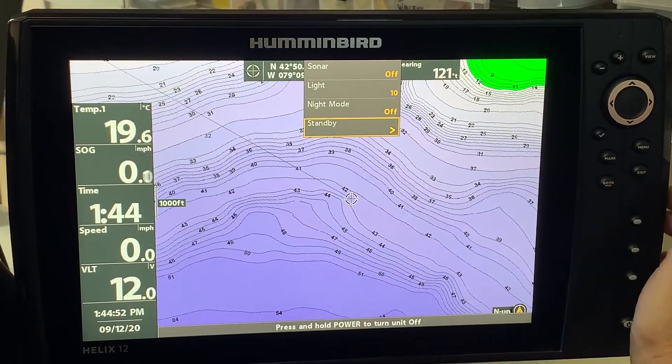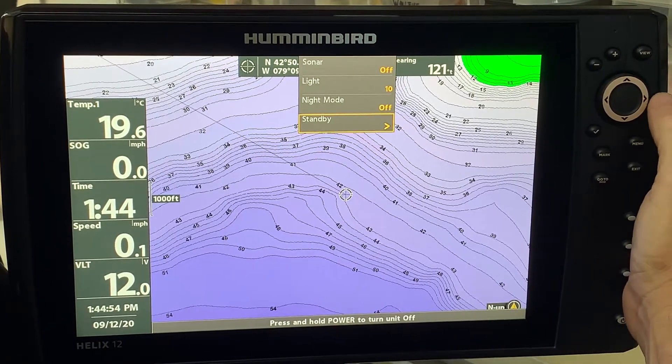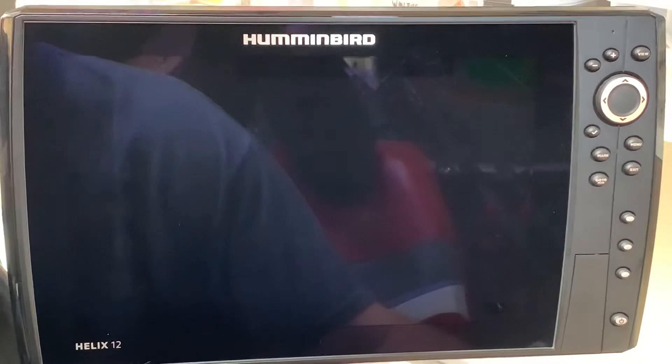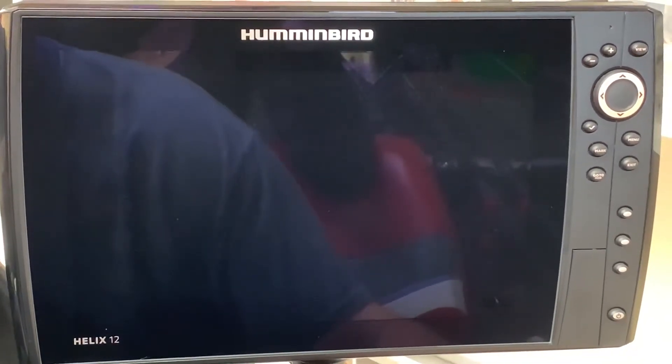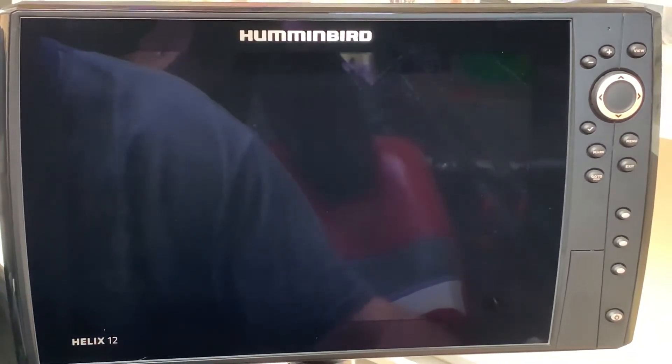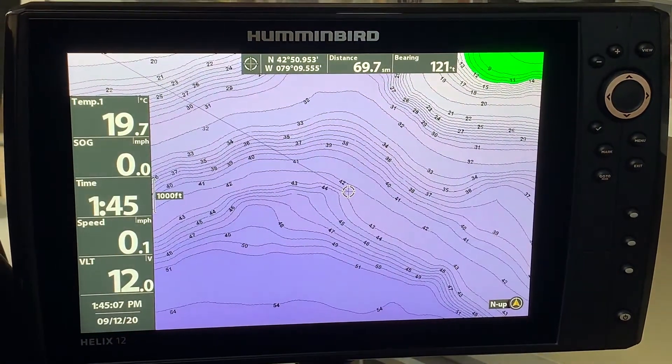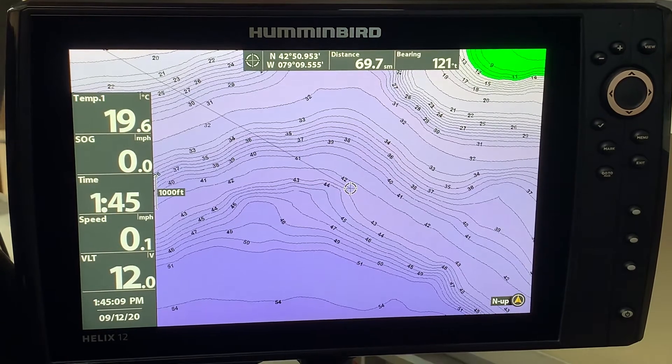So when you're not using your units, you simply hit the standby feature, hit the right cursor arrow, and it shuts down. Now you are not using any power. To get back to the screen when you are ready to go, just hit the power button again and there's your screen back on. Standby is off.